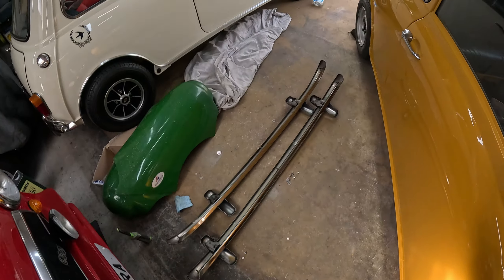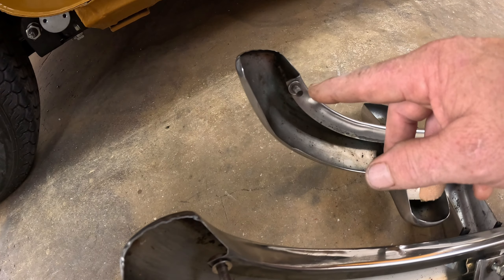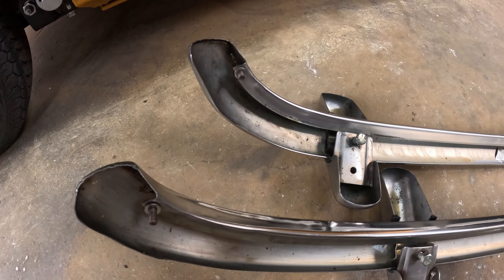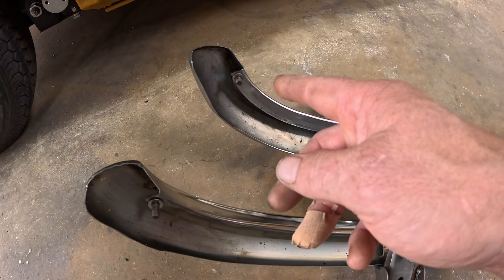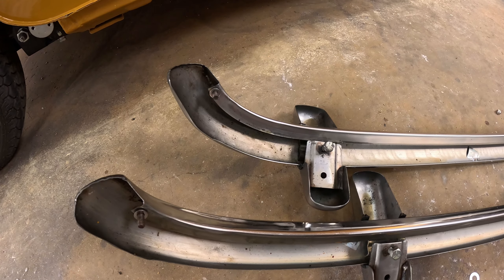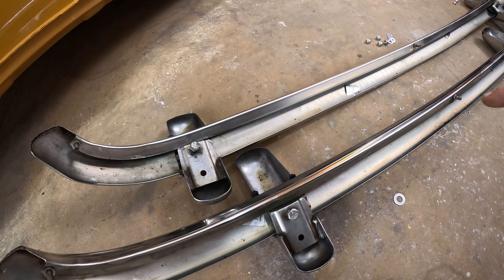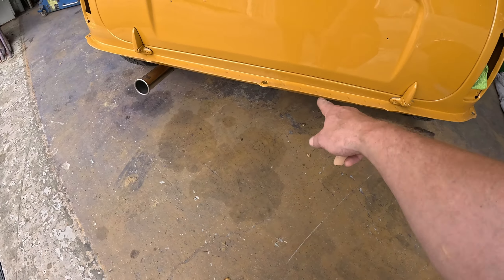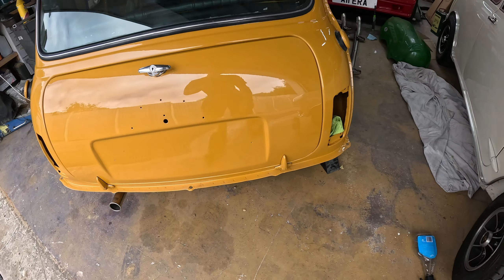I've also cleaned the bumpers up inside and out, and de-rusted them. I'm not sure whether these fixings are steel — I think these are stainless bumpers, might be chrome, I'm just not sure. But they seemingly had surface rust on them, so I've cleaned that all out. I will put something on them, either grease or Copaslip, just to give them a bit of protection. I have sprayed all inside of these with the Dynax UC as well, and I've also done the back lip, because it's a common problem.